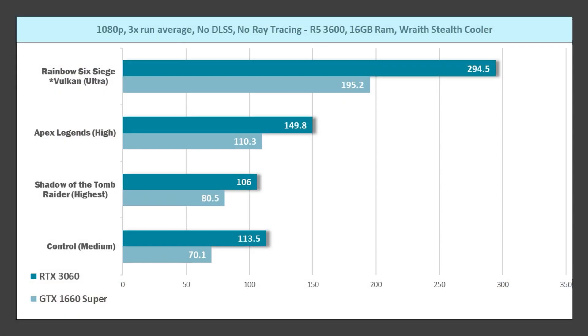The first game was Shadow of the Tomb Raider using the built-in benchmark on highest settings: 80.5 FPS average on the 1660 Super and 106 FPS average on the RTX 3060. Second was Apex Legends on high settings: 110.3 FPS on the 1660 Super and 149.8 FPS on the 3060. Rainbow Six Siege on ultra settings via the built-in benchmark: 195.2 FPS on the 1660 Super and 294.5 FPS on the RTX 3060. Finally, Control on medium settings: 70.1 FPS on the 1660 Super and 113.5 FPS on the 3060.